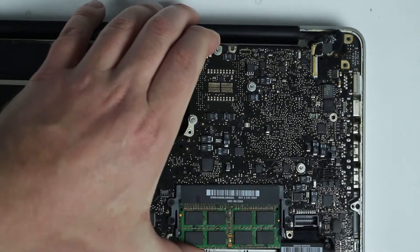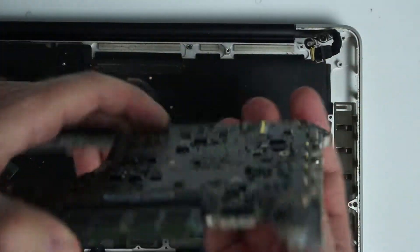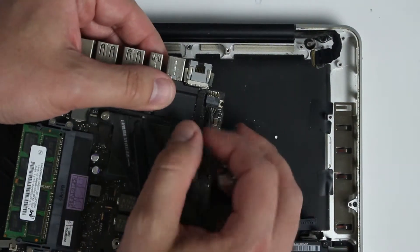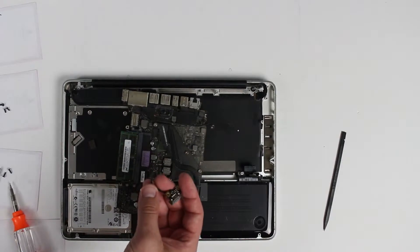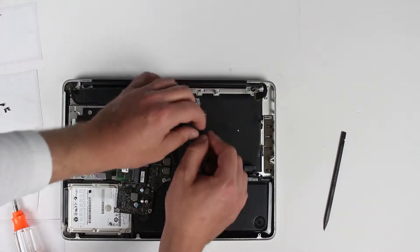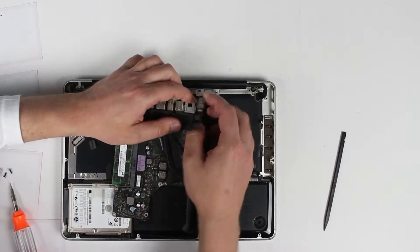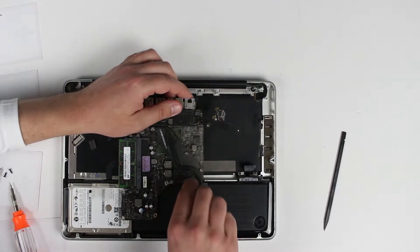And now we can pull the logic board out. Right here is the charging port that we're going to replace — we can just disconnect it from the logic board. This is my old one and I'll install the new one. The logic board is very dirty so I'm going to clean it off really quick.